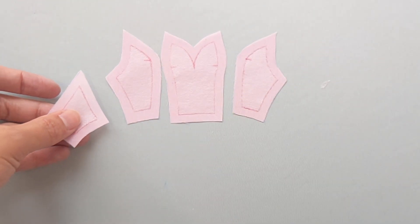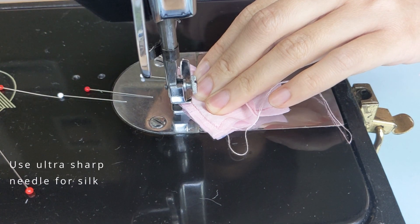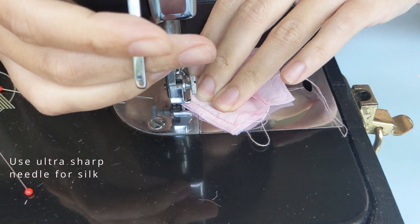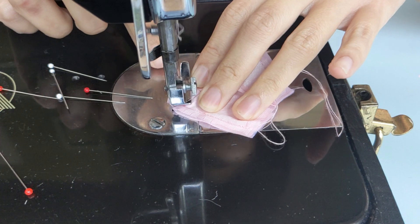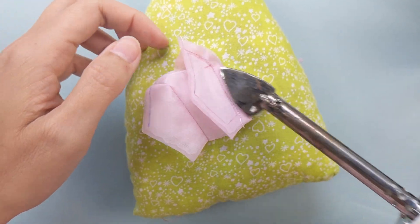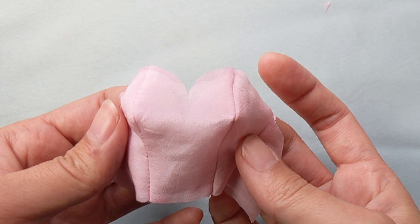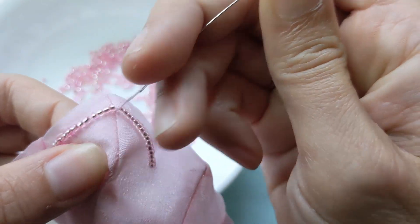After treating the fabric, we can now step-by-step sew all the panels together. Don't forget those tips we have mentioned in all of our previous videos. Elegance lies in the details of each stitch. When the bodice is done, we'll decorate it with glass beads to add glamour to it.